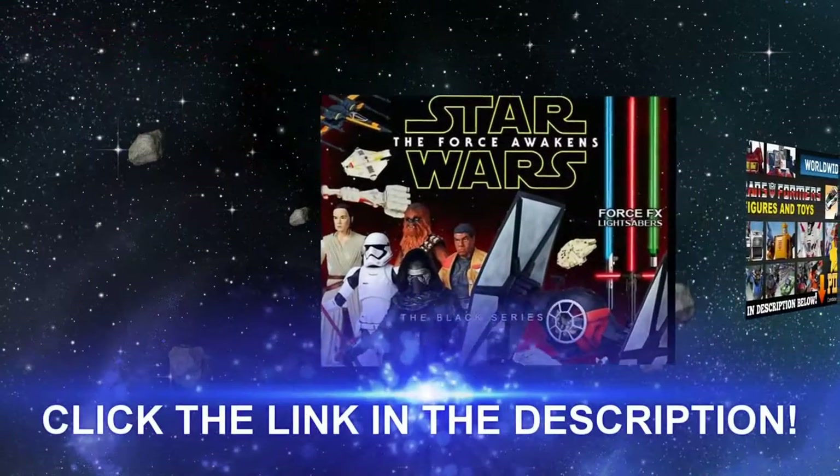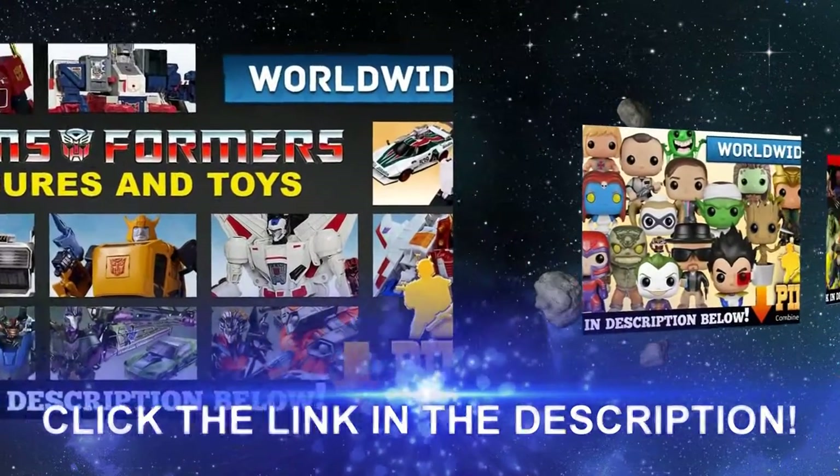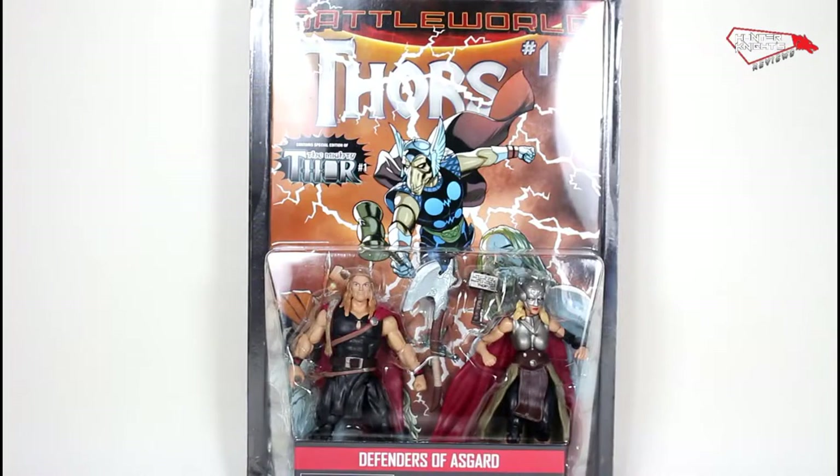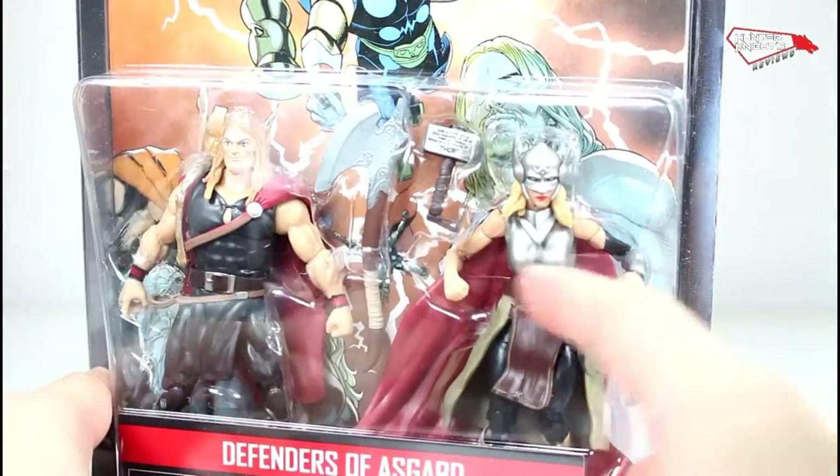This video is brought to you by BigBadToyStore. Shop a great selection of action figures and more at BigBadToyStore.com. Welcome to another review and thanks for watching, guys. Finally, we get to see these figures that have been announced for so long. I saw the prototypes at El Comic Con. Let's take a look at the package. Here you can see Thor nicely packed in with the female Thor.